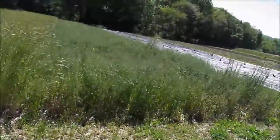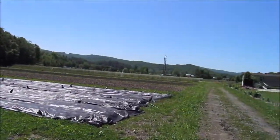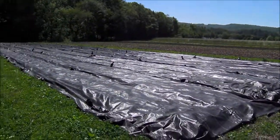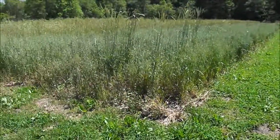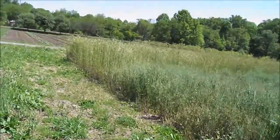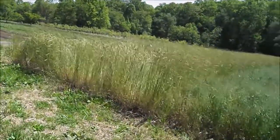I don't have a roller crimper, but after I roll the cover crop over, I'm going to cover it with tarps — just like these exact tarps — which I'll pull off of here and move onto the flattened cover crop. I'll leave them on there for probably two weeks, which should kill whatever cover crop didn't get killed by the rolling.